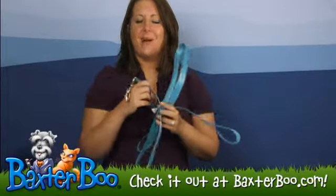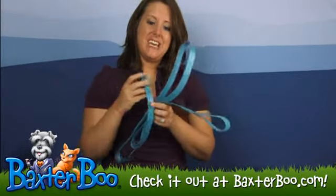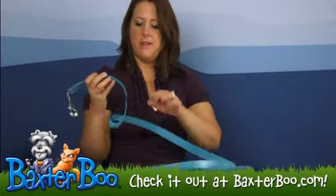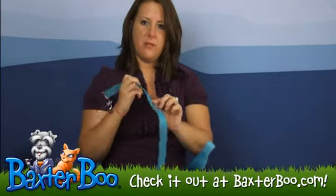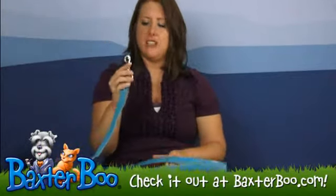Hey, it's Deanna with BaxterBood.com and I'm here today to help take a closer look at the Guardian Gear Waterproof Lead in Bluebird. So this pretty blue color lead has a thick band to it, so that way it's going to help control your dog more. The end clasp here is a very thick clasp, which means it's going to be really durable for whenever you attach it to your dog's collar.